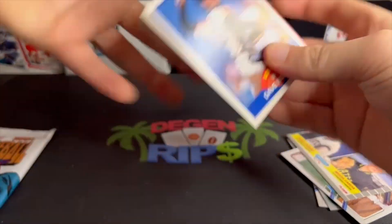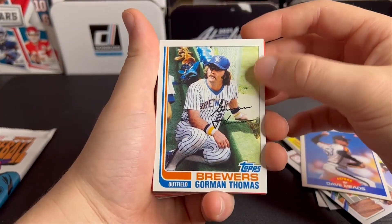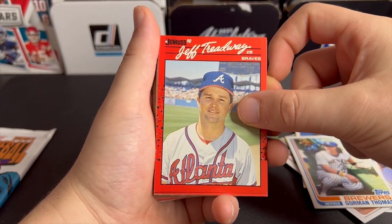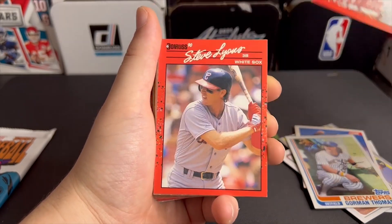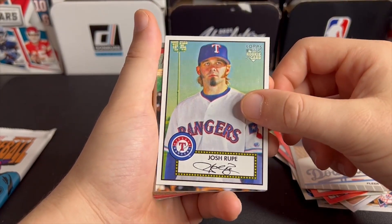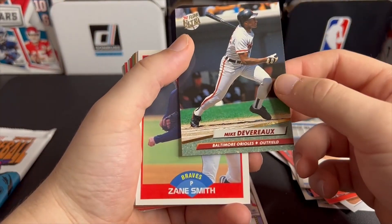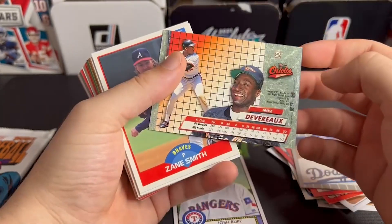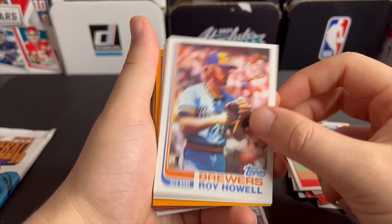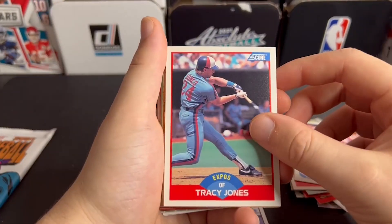Chris Bassett, Randy Kramer, Miguel Garcia, it's kind of the Brewers. Corman Thomas — look at that mustache, going all Hulk Hogan on us. Don Russ 1990, Steve Lyons, Mike Marshall. Rookie card of Josh Rup — I have no idea who that is. Mike Devreau. Zane Smith.